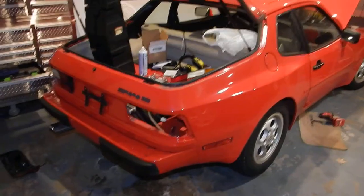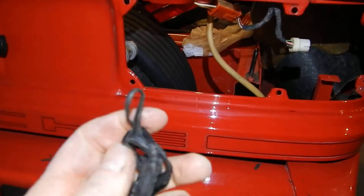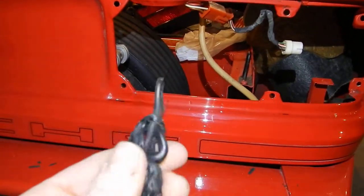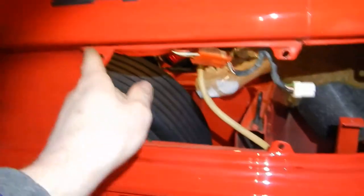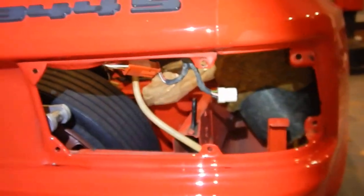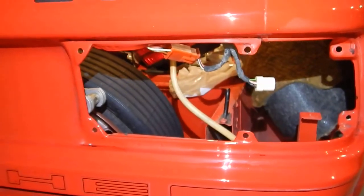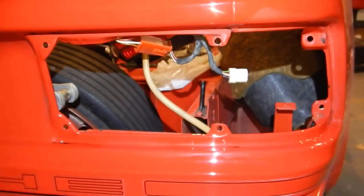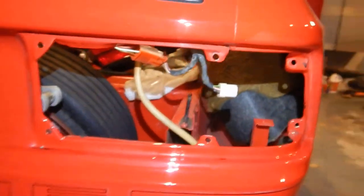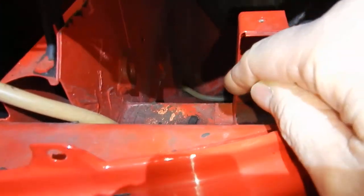Basically what Porsche did is they caulked on some — it's kind of like a rubberized tar sealant — just around the housing area, then pushed the tail light housing in, tightened it up, and called it good. Well, over the years that stuff becomes very brittle and cracks and falls apart, and then water leaks through here and gets down into your wheel wells and starts to rust these cars out.